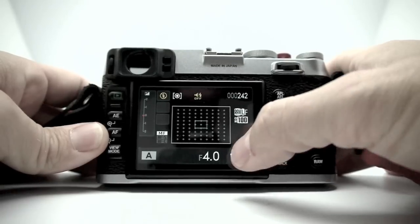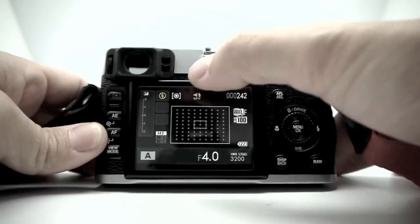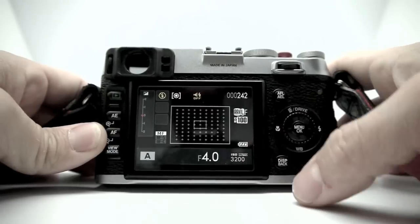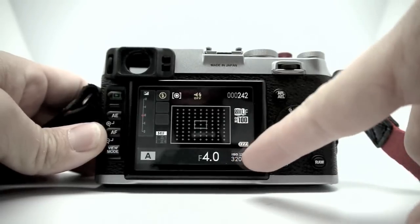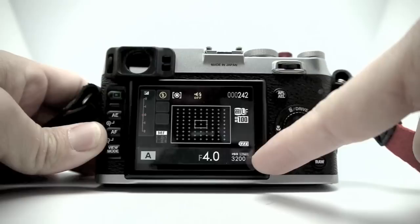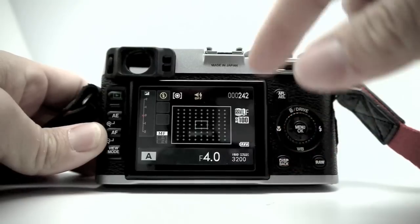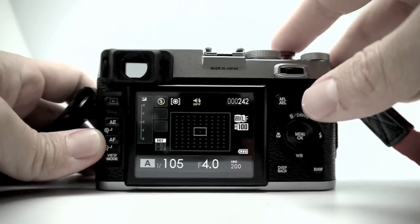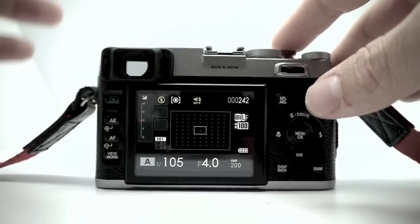Right now the lens is set at f/4, I'm using average metering, center focal point, and ISO auto up to 3200. That max value is not the ISO it's actually using — it tells you what you've set as your ceiling. Once you focus on your image it tells you what it's actually going to use, so it's going to use ISO 200 because I'm in a light box here.